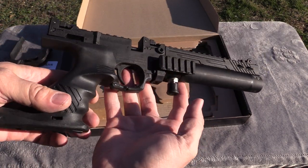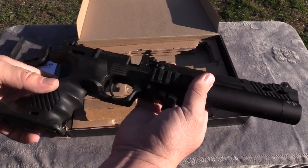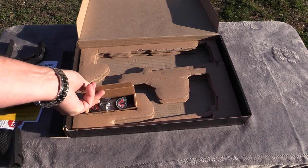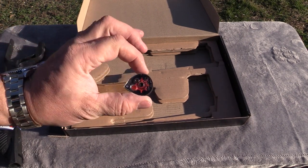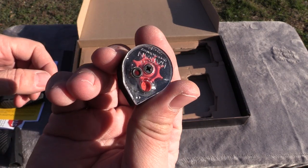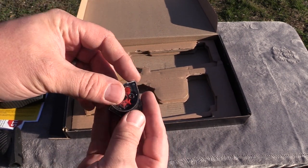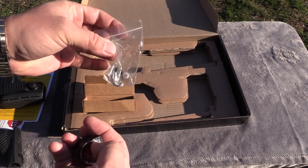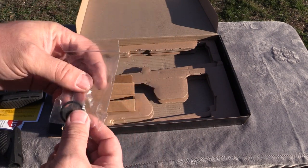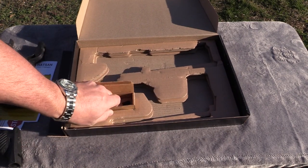And of course, we have the gun itself. We're going to take a better close-up look at it in just a second. It also comes with two magazines - the 7-shot, being that this is the .22 caliber. It does come with spare O-rings and things like this, which is always nice. And a female, extended female foster fitting - which I'm going to explain why in a minute, because I actually had to use it.